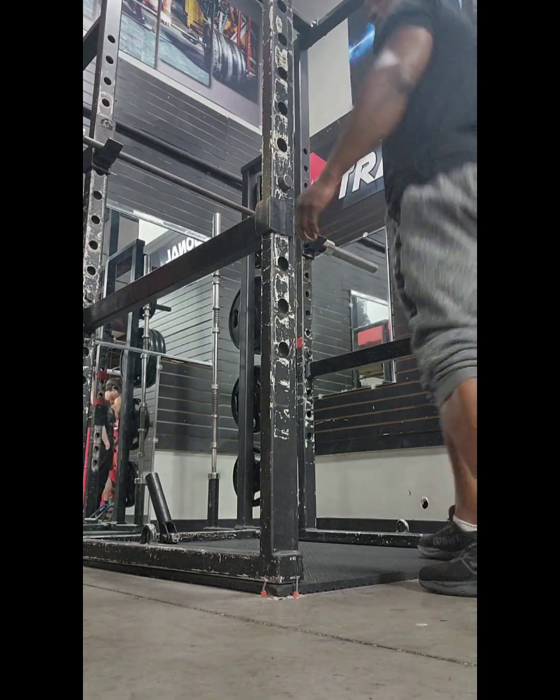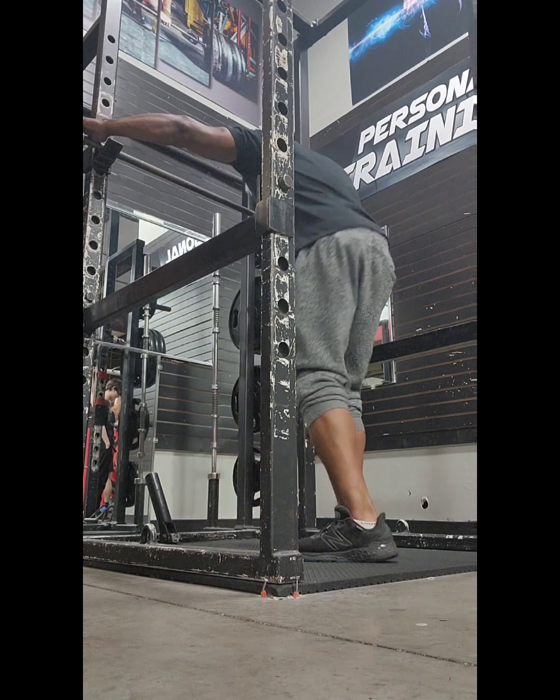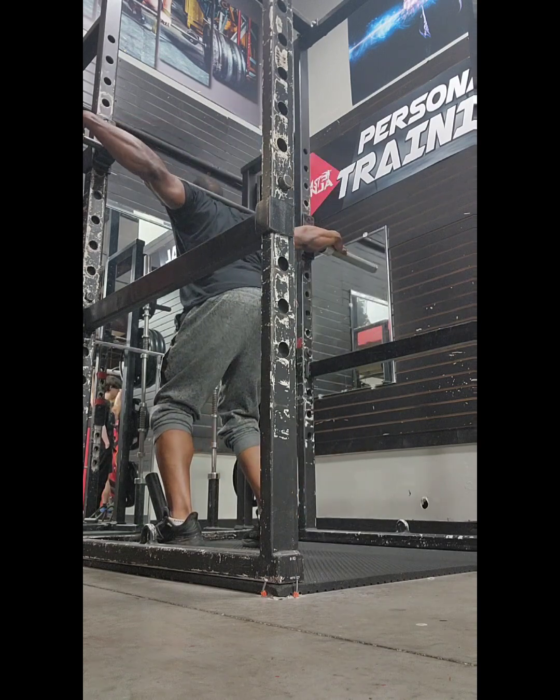Bang bang! It's Mr. E weighing himself. About to take you through a nice little chest workout.